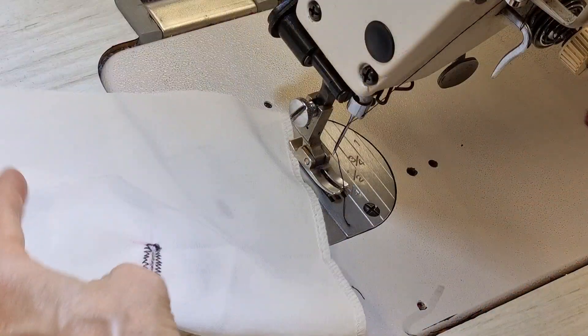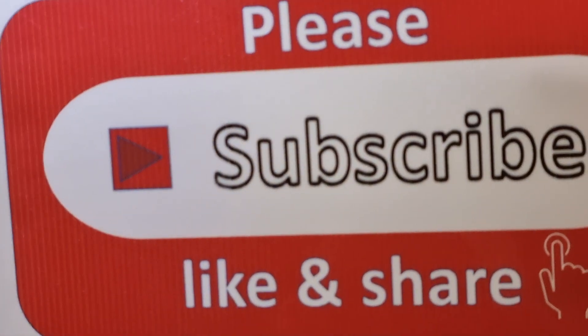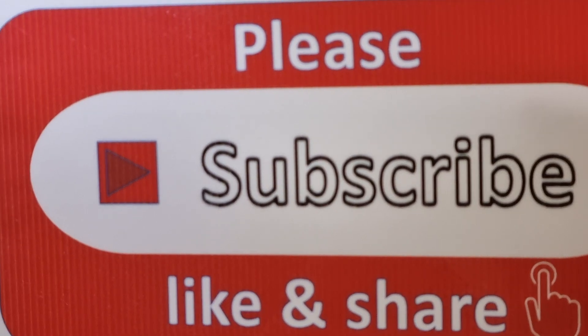That's all for today. Please subscribe, like and share my channel — thank you very much for watching.